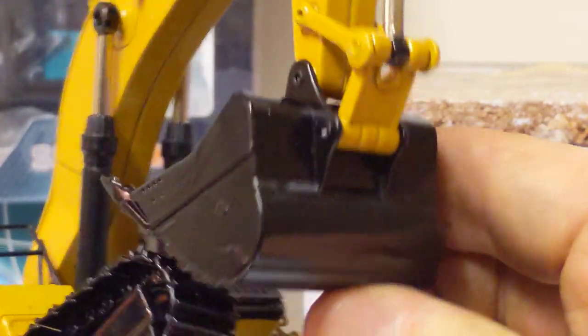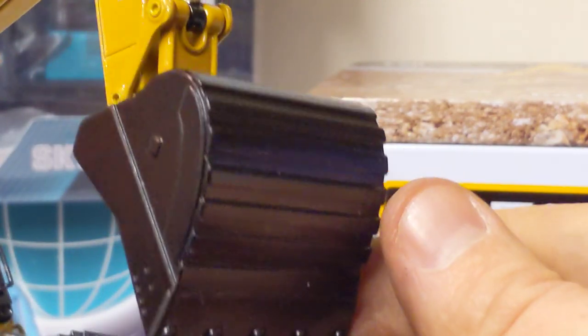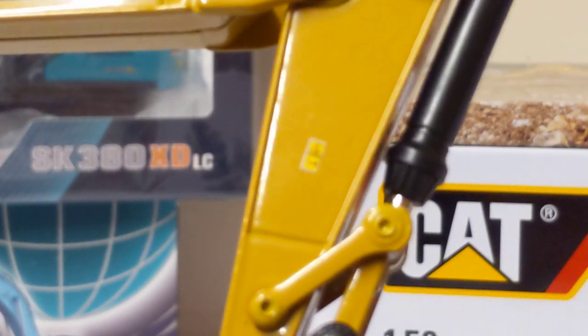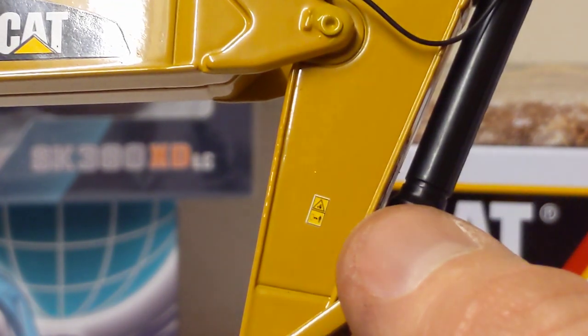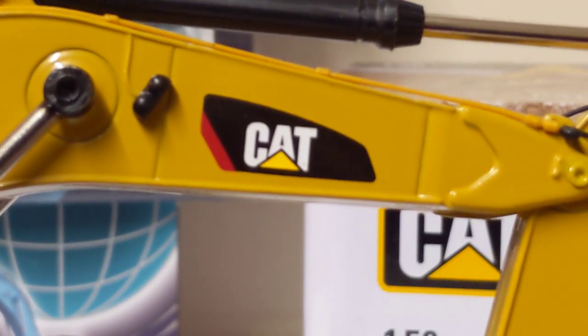We have the bucket linkage — a beast of a bucket — and all the wear strips are nicely presented. Side cutters and replaceable teeth. We have some little safety warnings on the side of the dipper, which are incredibly small, and the CAT Power Edge logo.